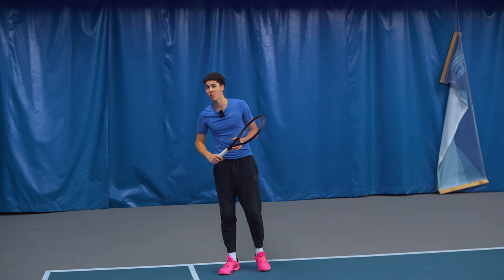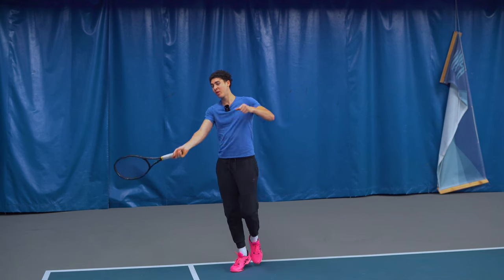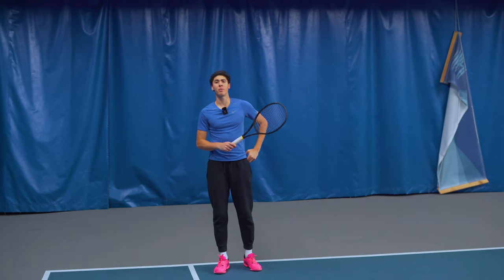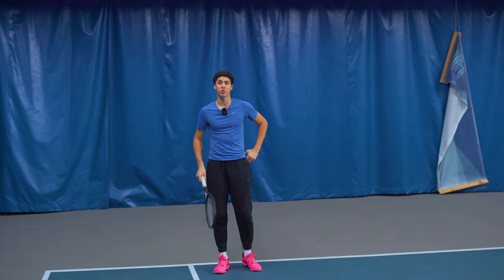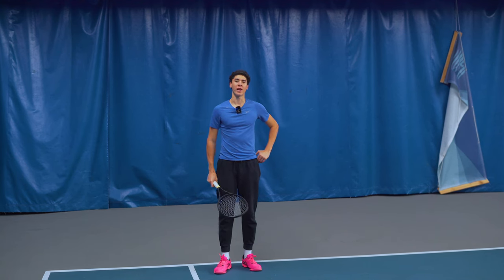I don't recommend swinging super high up to the sky — that's not how we hit a forehand in modern tennis. Set up at the height of the ball, swing through at the height of the ball, hit your returns down the middle, go for the big margins. You're just trying to neutralize, and using these tips you should have a much better forehand return of serve.